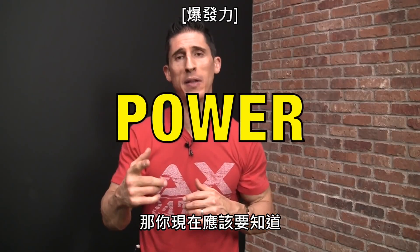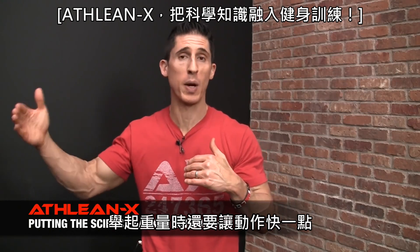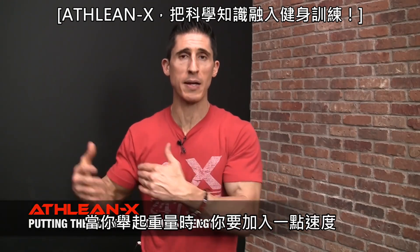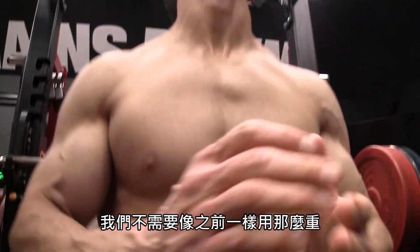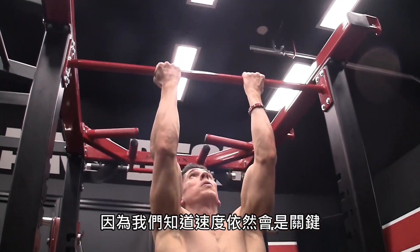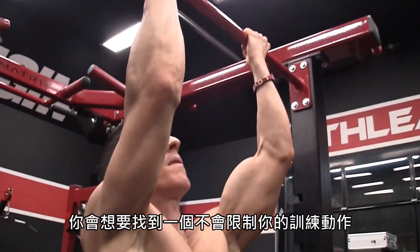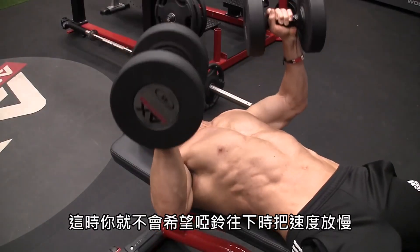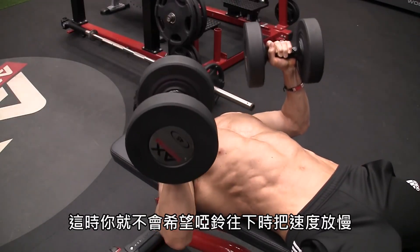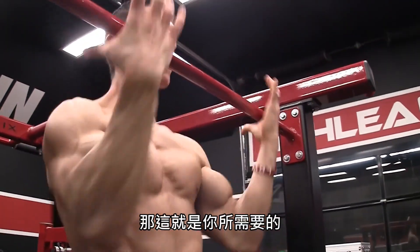Next up is power. That should trigger the idea that you want to move weight quickly — you want a speed or velocity component. For the biceps, the exercise I choose is the weighted plyometric chin-up. We don't have to load it as heavily because velocity is still key — you need to explode through the concentric portion. As I covered in the Chest Edition, you want an exercise that doesn't force you to decelerate at the moment you want to accelerate. On the plyometric chin, if you can get your body moving through the bar, you're doing exactly what you need to do.